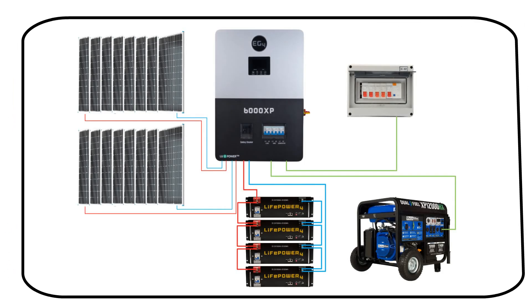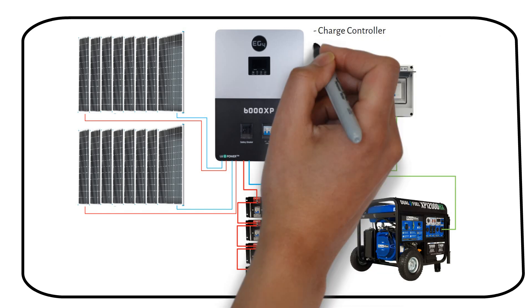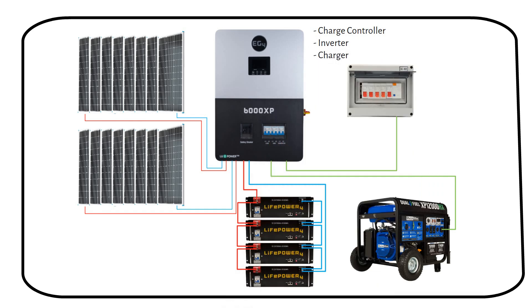This system uses a hybrid inverter — a combination of a charge controller, inverter, and charger, also called an all-in-one system. Advantages include reduced wiring and easier setup. However, the drawback is more idle consumption, meaning the hybrid inverter will draw more power from the batteries just to be on. You must keep this in mind when you make your load calculation.